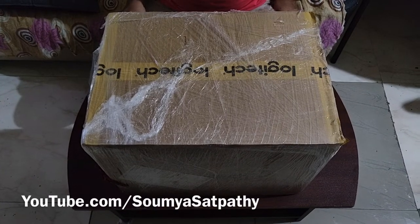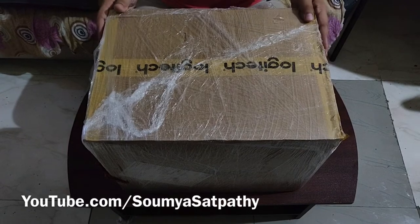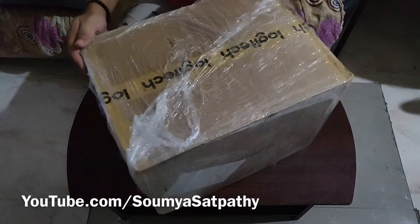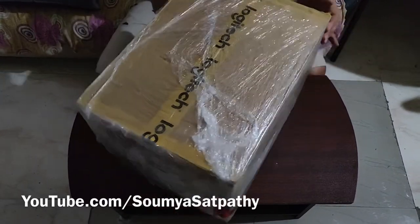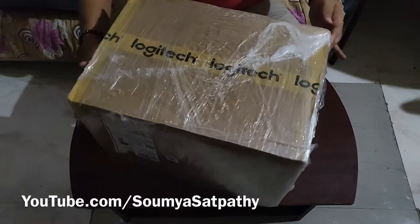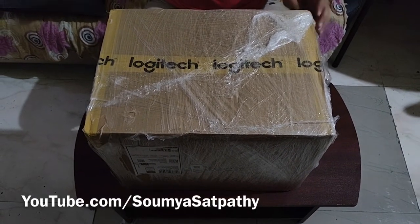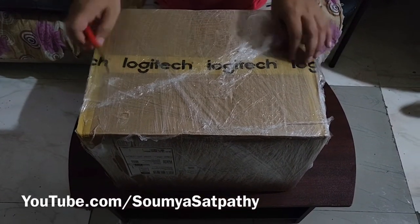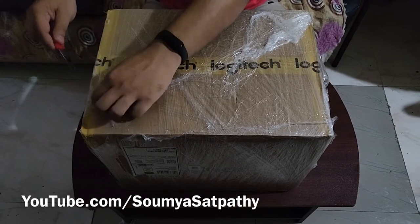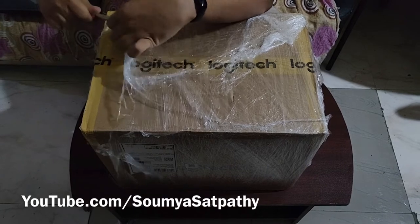Hi everyone, welcome back. Today we are going to do the unboxing and review of the Logitech G625. This is a 2.1 home theater — the cheapest THX certified home theater available in India. I got it for around 9.5k from Amazon. It's a 2.1 system, so basically one subwoofer and two satellites. Let's unbox it and see what's in the box.